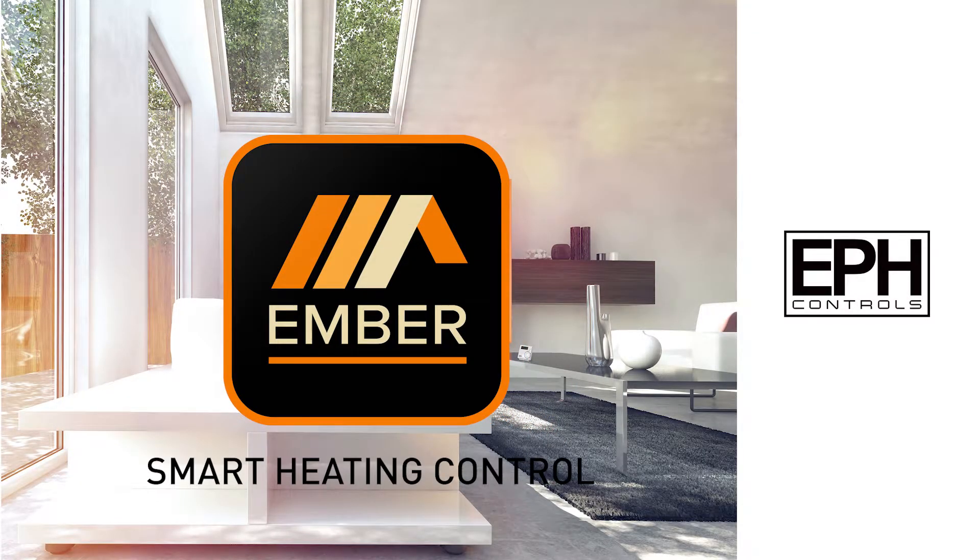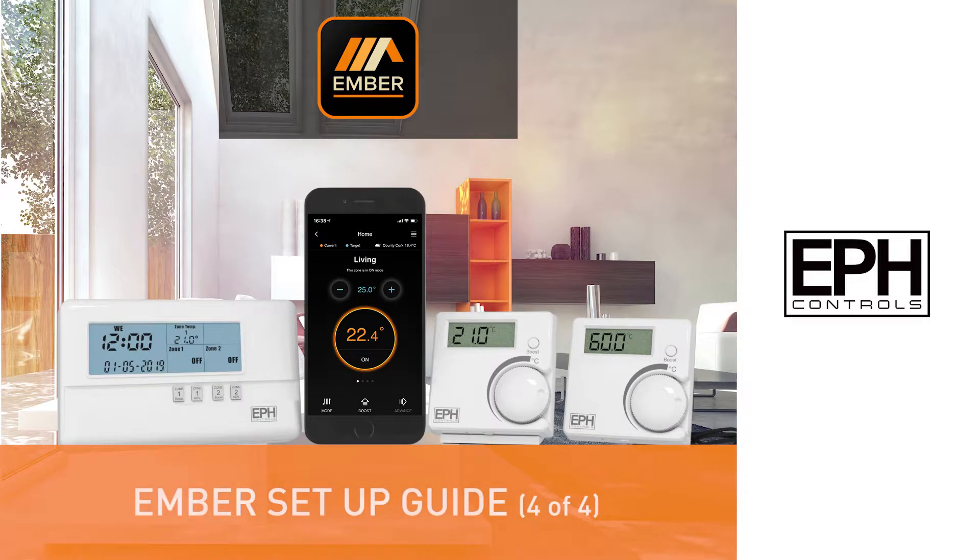Ember Smart Heating Control from EPH. The Setup Guide.